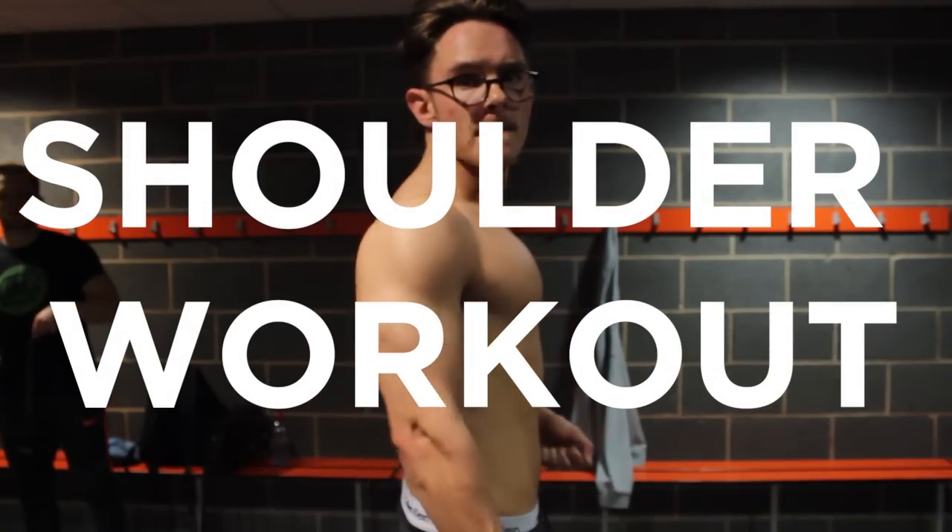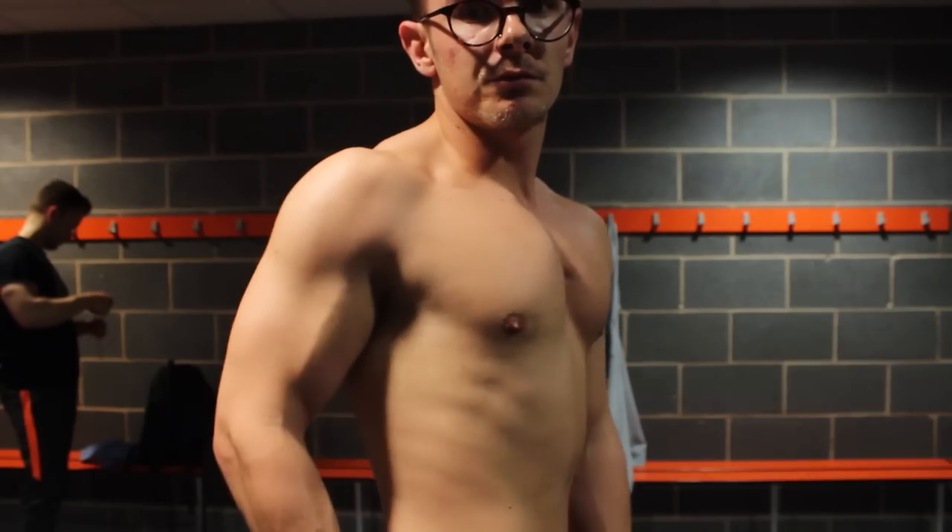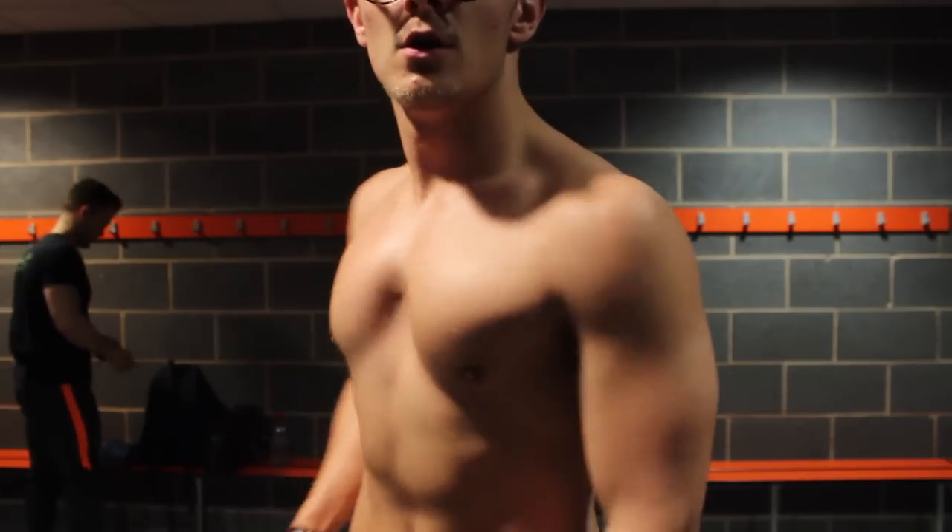How's it going guys and welcome back to my channel. Today I'll be running you through a shoulder workout which uses machines and kettlebells only.